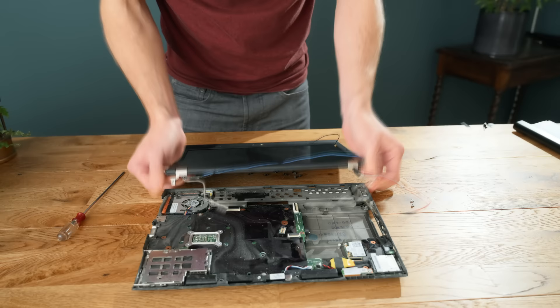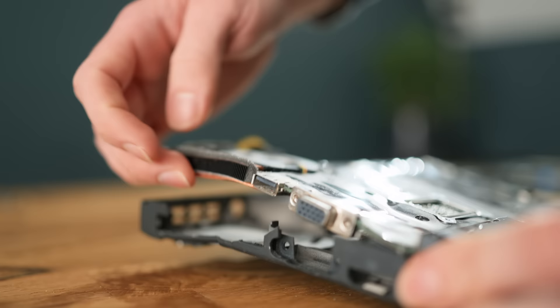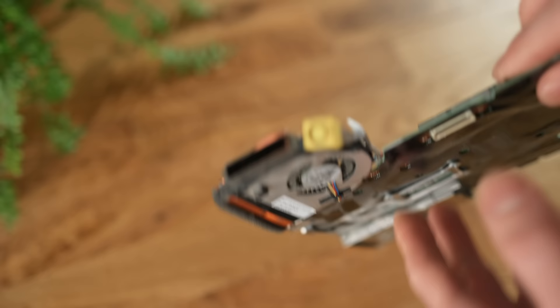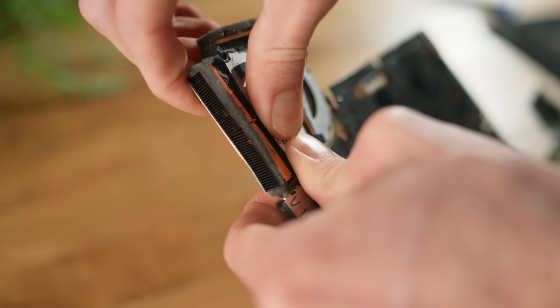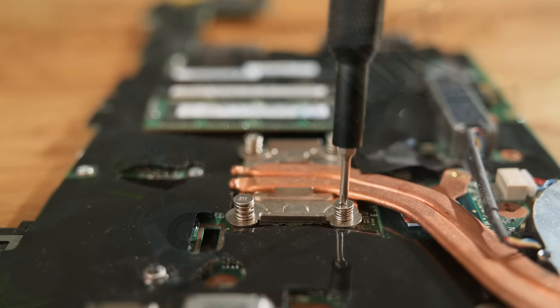With that done, you should now be left with the motherboard tray. If you look closely at mine, you can see the damage inflicted on it, and amazingly it appears as though it's only the heatsink and fan that are bent, with the PCB itself having had a very fortunate escape. Bending it back into position reveals that one of the heat pipes has collapsed, which will definitely harm its cooling ability. Thankfully, there are plenty of spares available on eBay for this particular laptop model, which is easy enough to swap out.